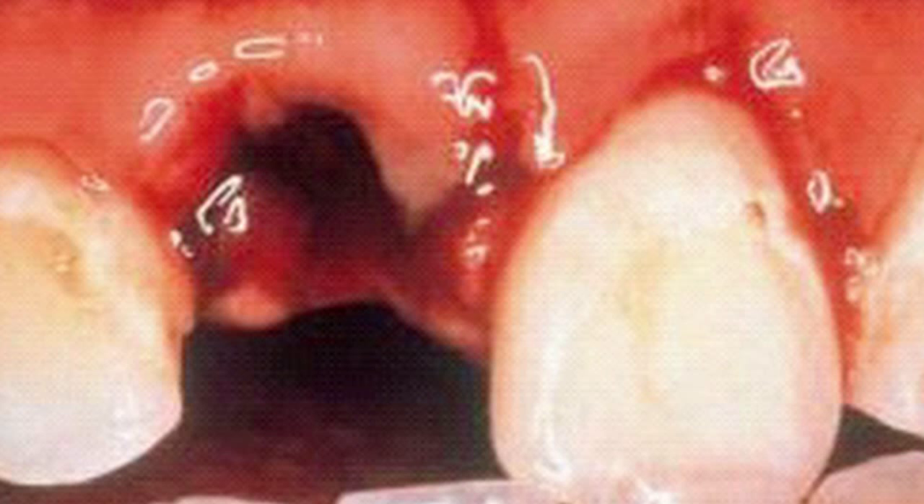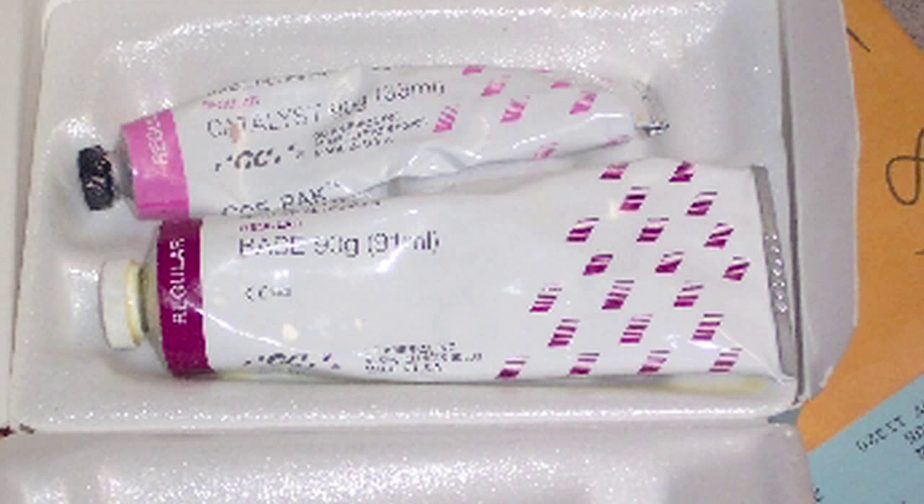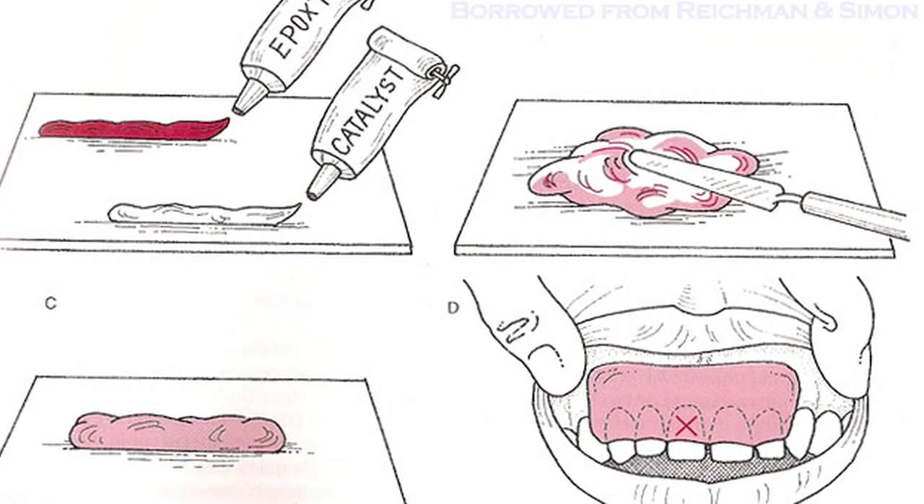Dental injuries can happen in a lot of different ways. Fixing subluxed or loose teeth can be a real challenge, especially if you don't have the right equipment. Some ERs do carry dental supplies, like Copac or a repair kit, but many times this kit is all dried up because it's been sitting around for years and no one has checked on it. This has happened to me more than once.